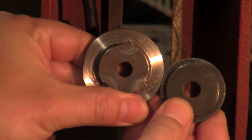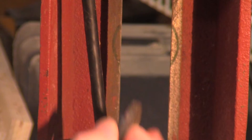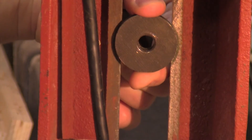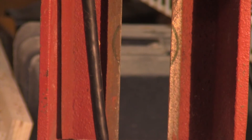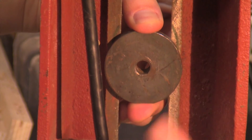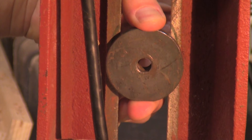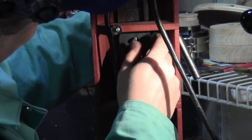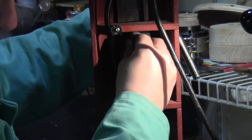Here you can see the new larger piece next to the smaller original piece. And to show you the difference on the lathe itself, I'll put the original piece in to show you the marks — in contrast with the new piece, which has much better coverage. It's not only wider, but because it's a round shape, it's going to have two to three times the surface area in contact. So this looks like it should make a big difference. I'll go ahead and mount the plate back on the tailstock.